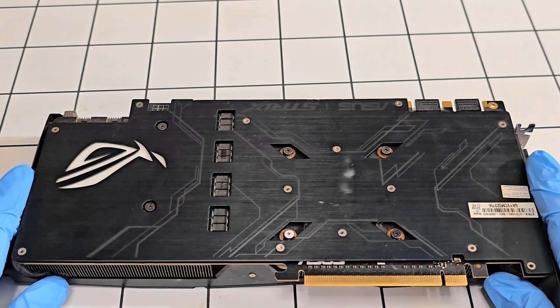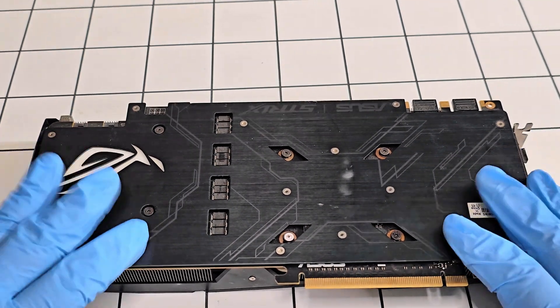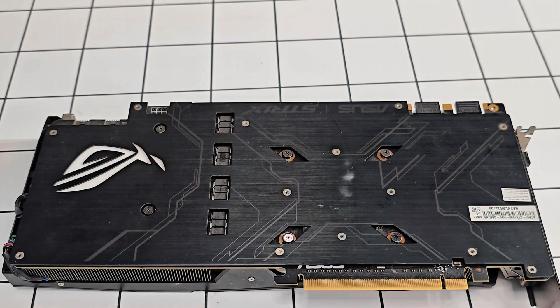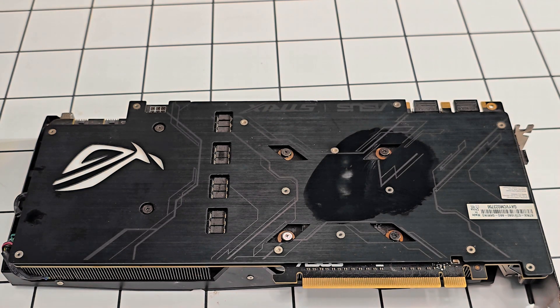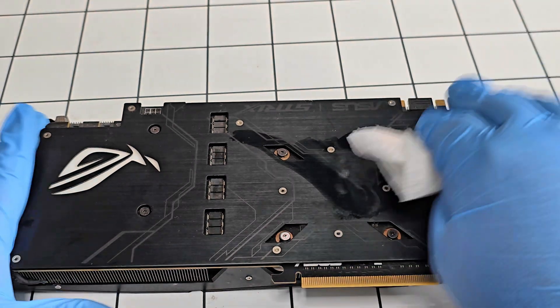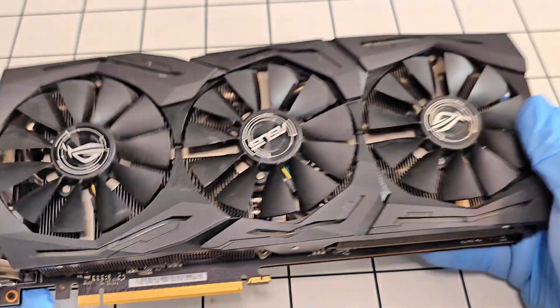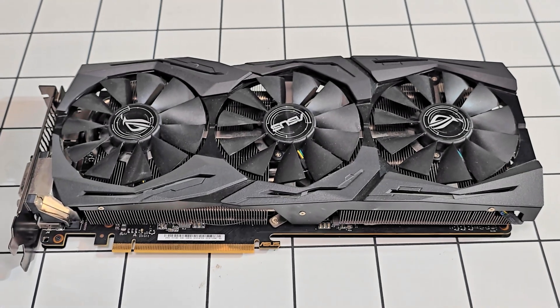That is done — I replaced the thermal paste with some actual good thermal paste. The thermal paste that was on the GPU was a very cheap one I bought from eBay, and I wouldn't recommend buying cheap thermal paste; just pay the extra money for a good one. But there you go, that's it for this video. If you have any questions leave a comment, and thank you guys for watching.